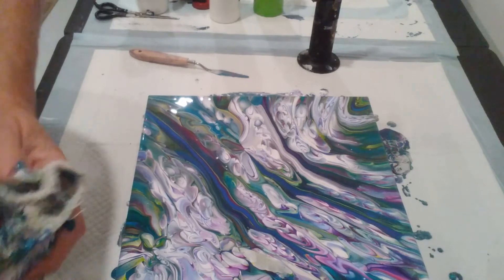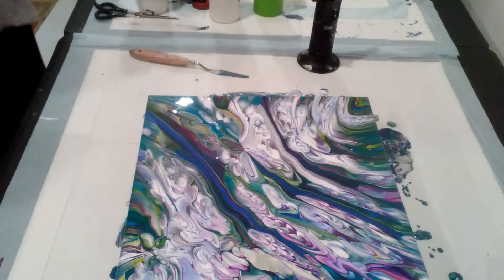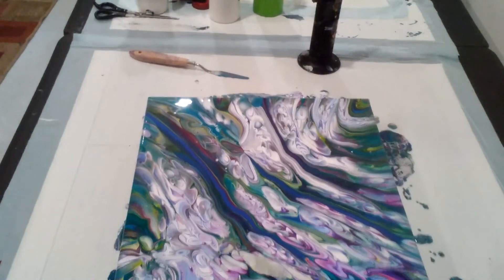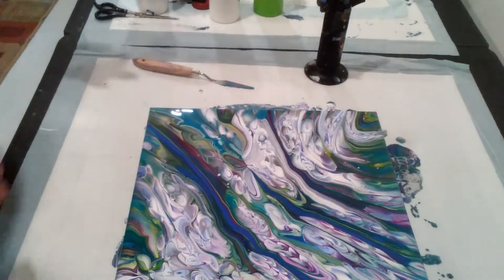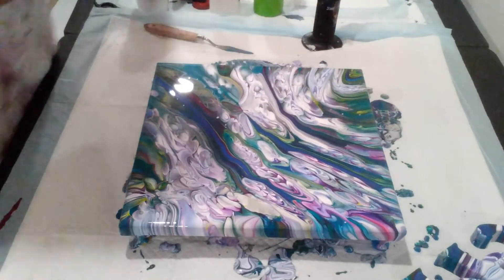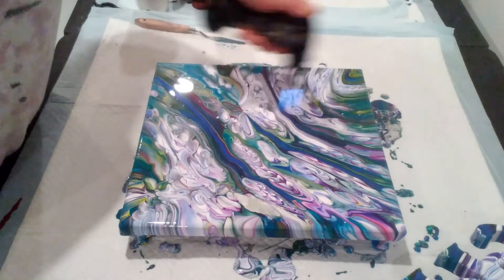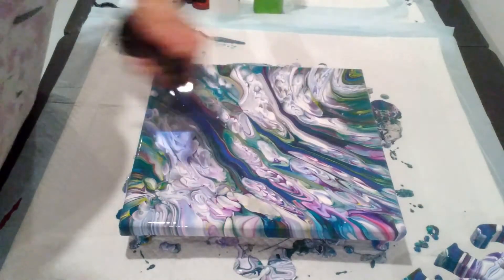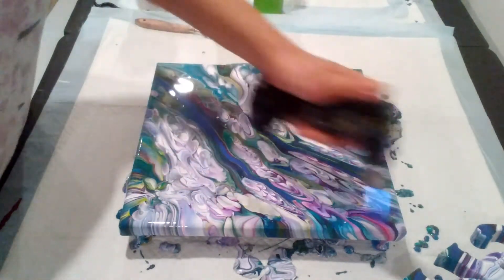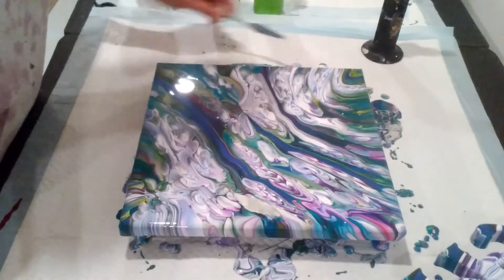Here we have it guys. I'm going to give my hands a rinse and I'll be right back. We've got to go this way to get you in frame — there we go. Alright, let's give it another torch and give our edges a scrape.